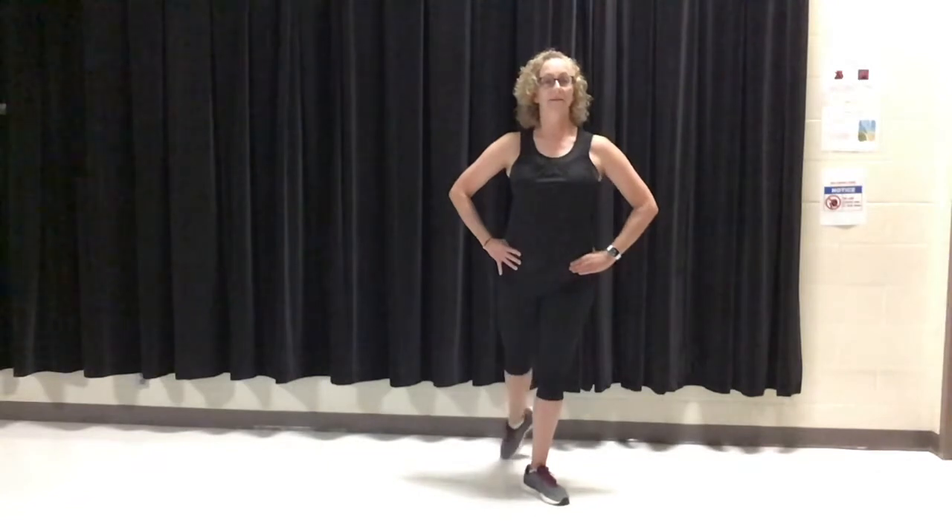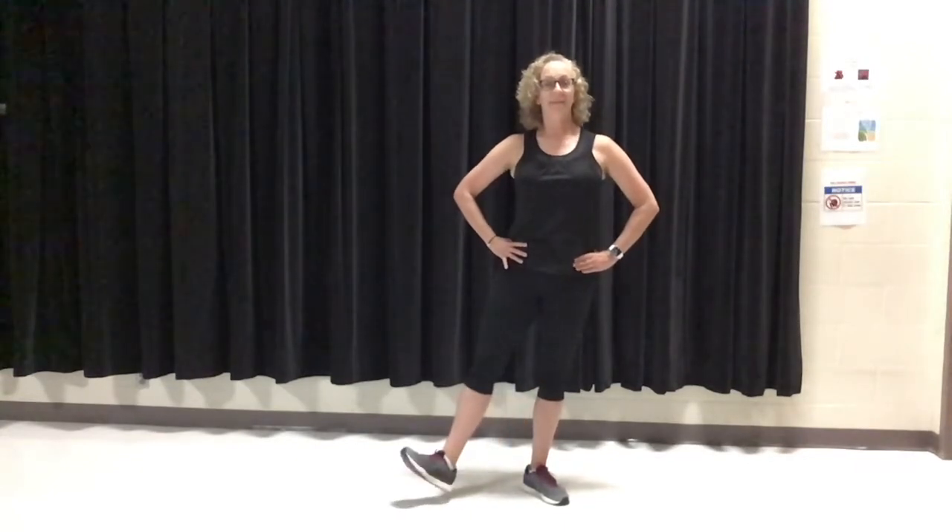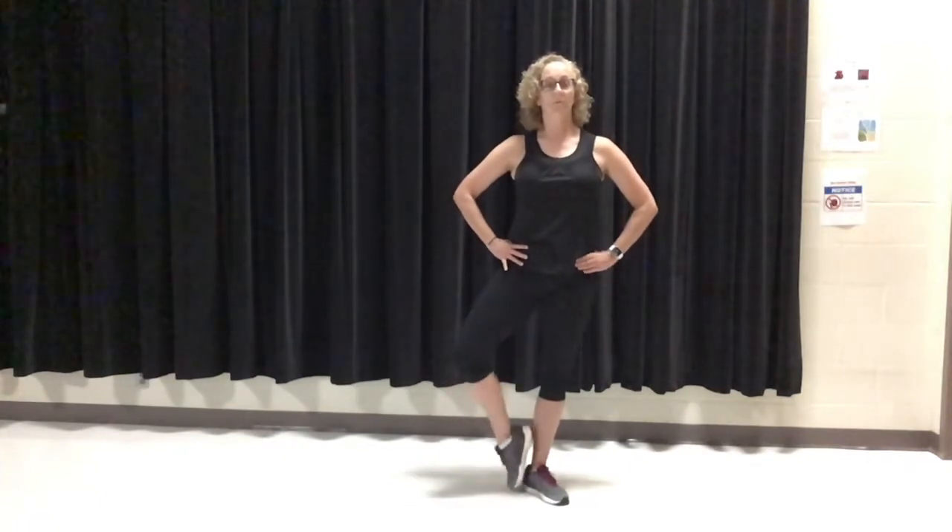Tendu and flex. Tendu and close. Tendu and coupe, tendu and close. To the side: tendu and flex, tendu and close, tendu and coupe, tendu and close. To the back: tendu and flex — this is a challenging one — tendu and close, tendu and coupe, pull that knee to the side, tendu and close. One more time to the side: tendu and flex, tendu and close, tendu and coupe, tendu. Then we switch to the left side — front with a flex, point, and close. Tendu, coupe, tendu and close. To the side with a flex, and point, and close, tendu and coupe, tendu. To the back: tendu, flex, tendu, close, tendu with a coupe, tendu and close. Last part: flex, tendu and close, tendu and coupe, tendu and close.